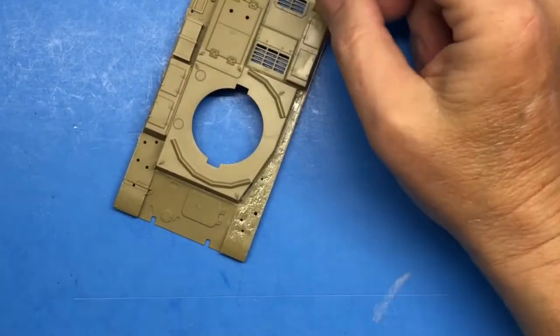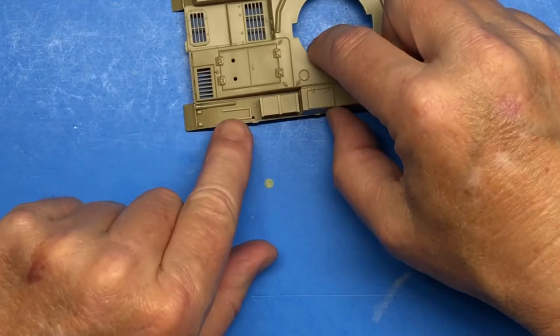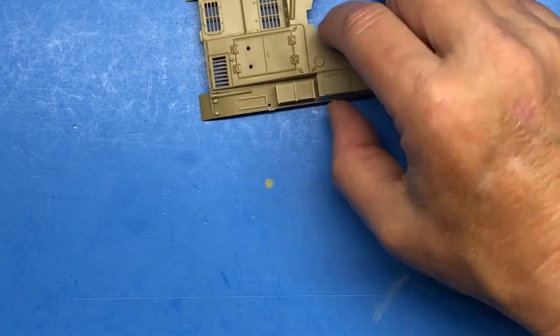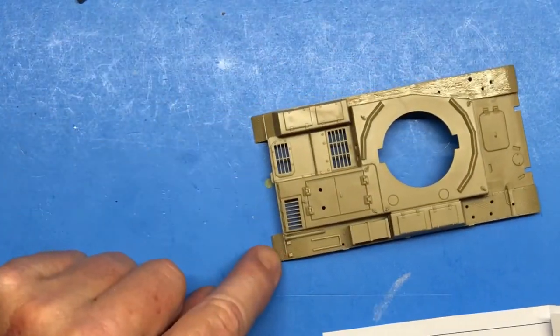All right, so there's that — you've seen how I do it, so I'm going to do the same thing on this side and the same thing here, here, and here.